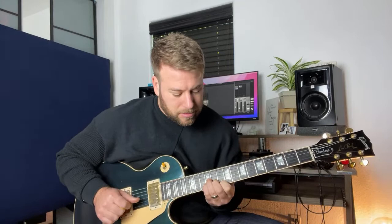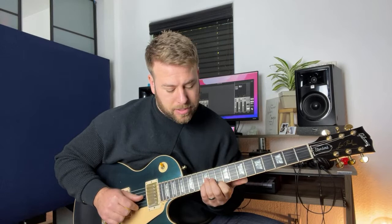Then we have the next G inversion, which is 12, 12, 10. I'm using my ring finger, then my pinky, and then my first finger. Those are our three shapes on the high string set.